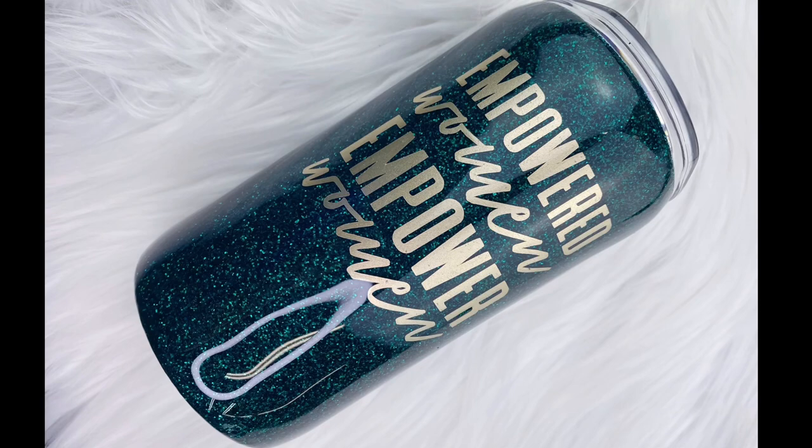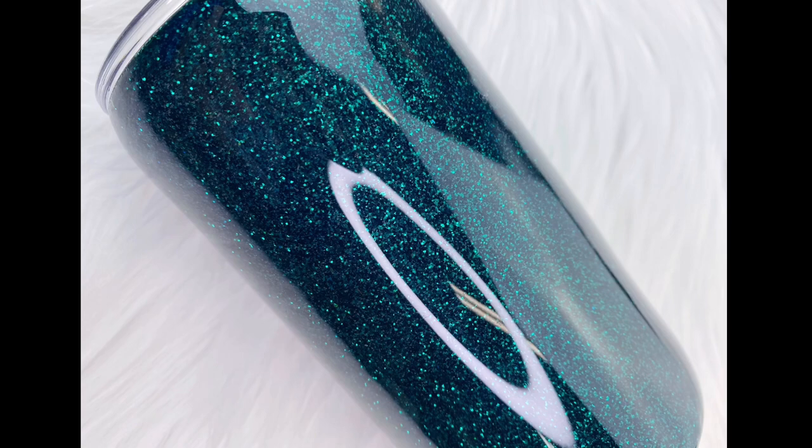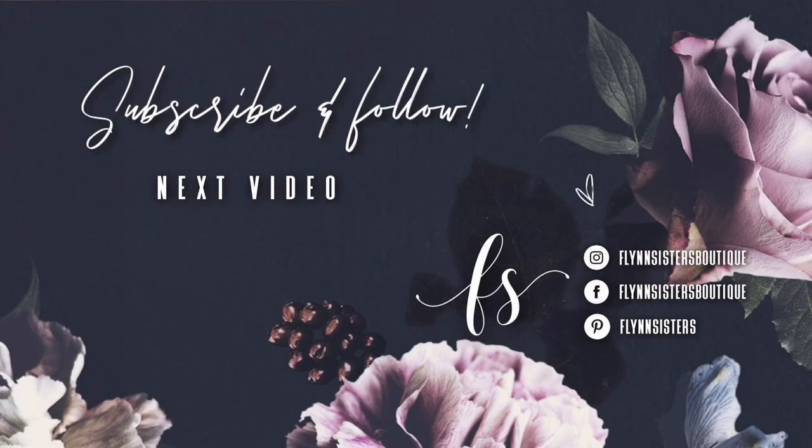I know this was a super basic tutorial — I just wanted to do something for people who are just starting out. If you haven't seen my 'How I Ship My Tumblers' video, I'll link that in the description box because that will be helpful for you also. Let me know what you thought in the comments. Thank you so much for watching and we'll see you guys soon on Saturday. If you love this video you can check out our last video here. Be sure to find us on Instagram, Facebook, Pinterest, and of course subscribe for all our new videos that come out every Wednesday and Saturday. Thanks so much for watching — see you soon.